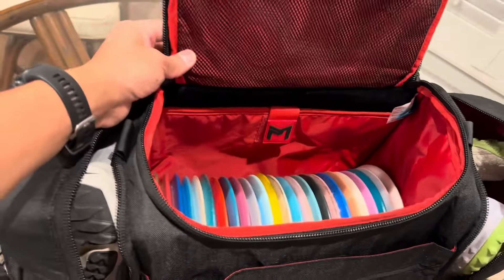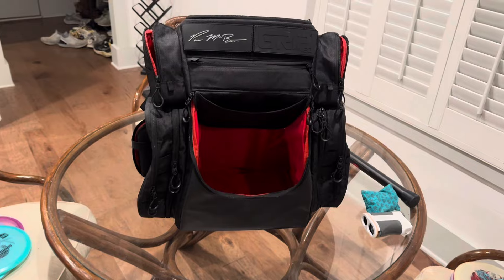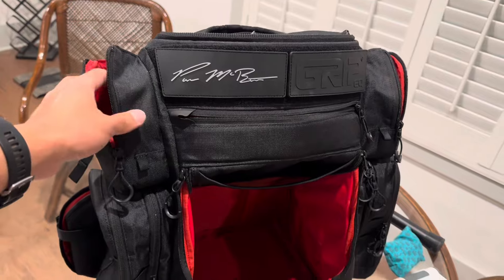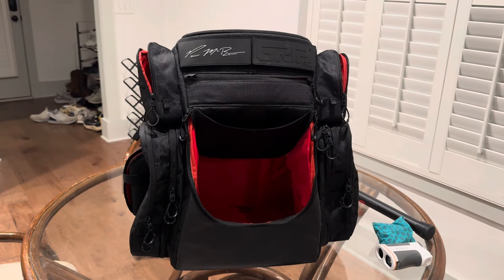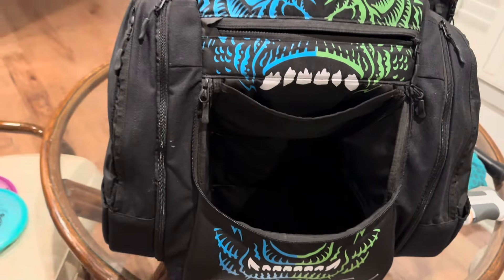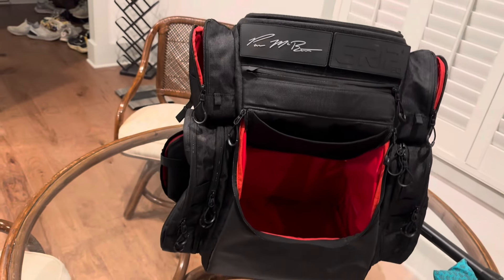Here's the new Paul McBeth disc golf bag - it's a big bag but very light. The main reason I got it is the low cut design right here, which is the major change compared to the old one which had a high cut. They fixed it because people were having a really hard time taking discs out. They also released another version that kept the side pockets, but I like this different compartment style.